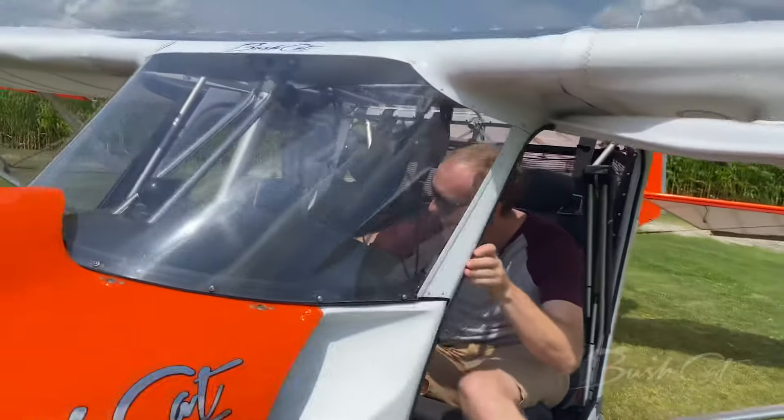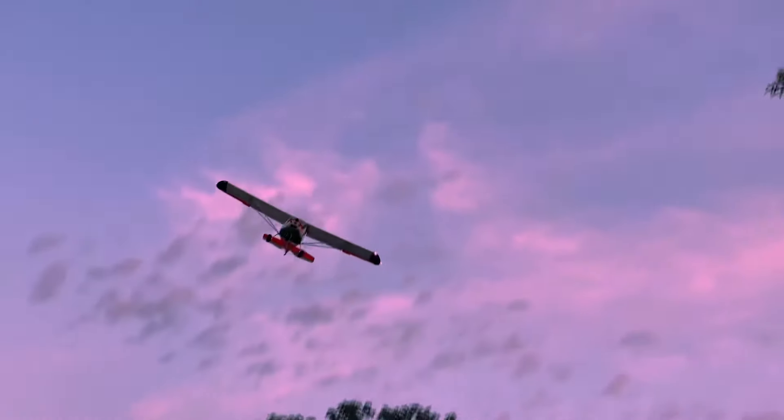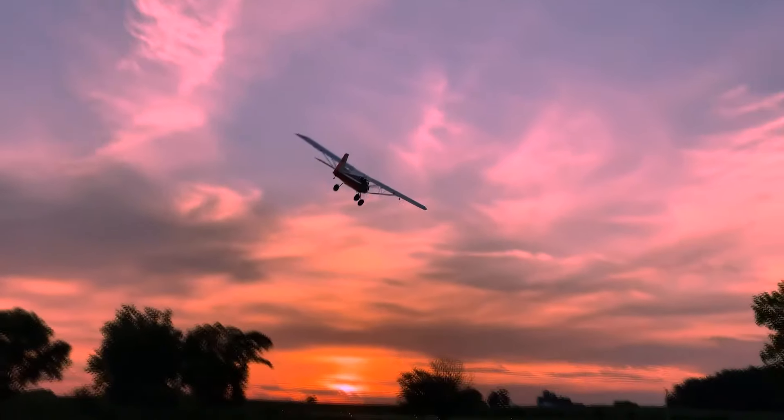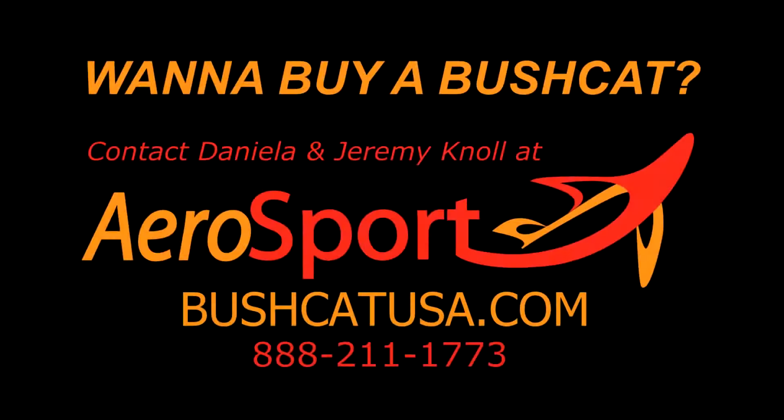The Bushcat can take you where you always want it to go. To the mountains, to the valleys, and everything in between. So your options for adventure are wide open.